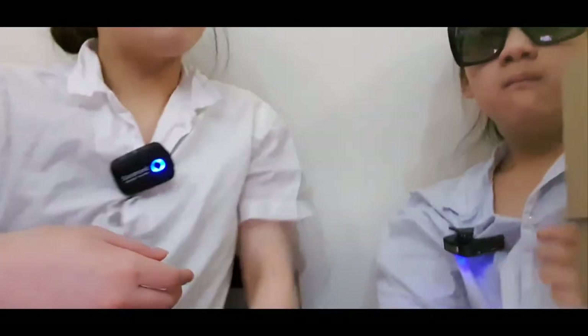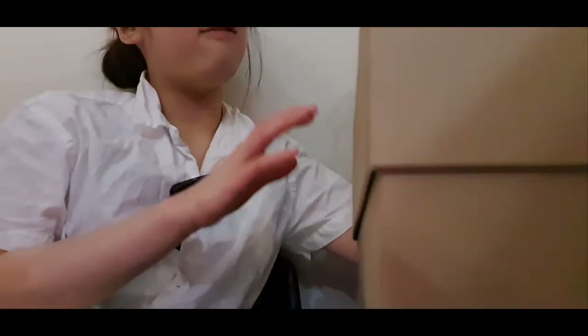Hey guys, it's me, Shanella! And today we're going to be doing a really big Burberry unboxing. So we bought this last year, August, around that — after the pandemic, of course. So yeah, let's just start. We got like five items.